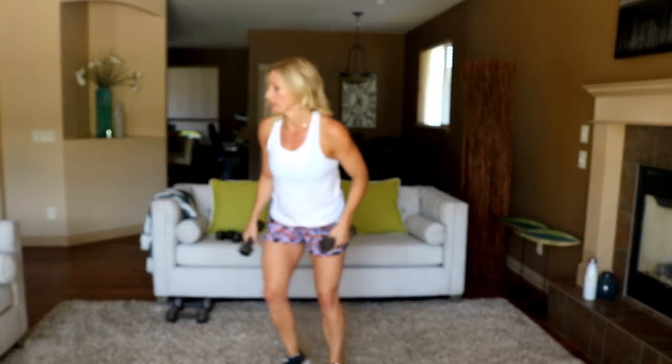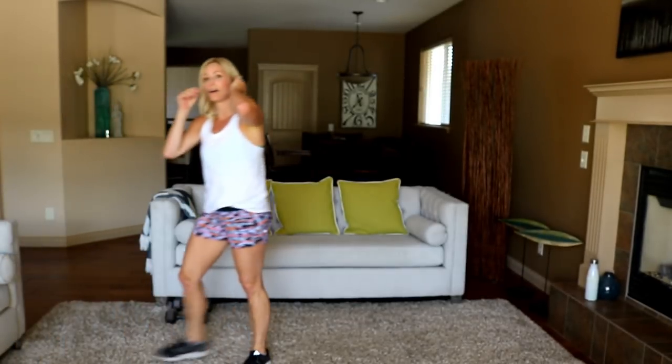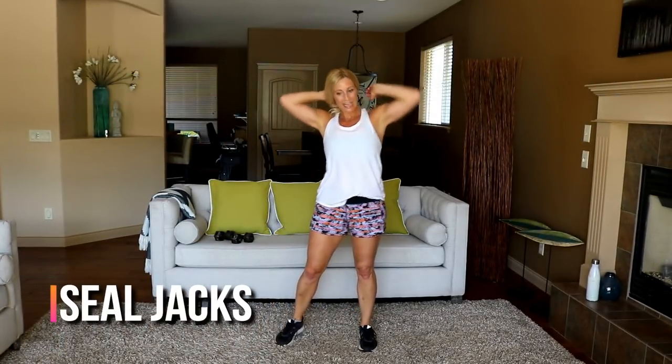It's very hard to talk and do these at the same time. Cardio — let's do some jumping jacks, seal jacks, bring the hands in front. Here we go!